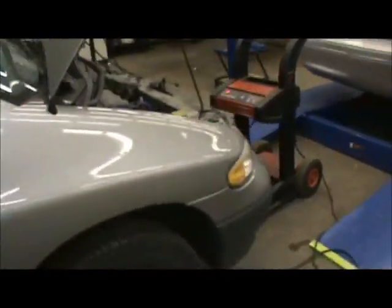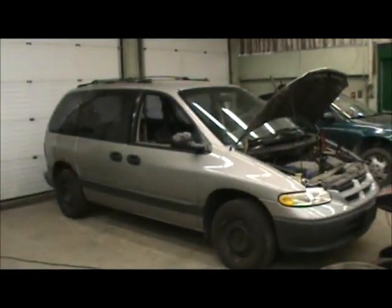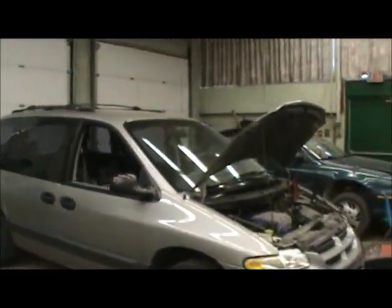A bit messy but it won't matter for what we're doing with it. This is becoming a new derby car. Since the Crown Vic's computer got fried, this is going to be the new derby car.